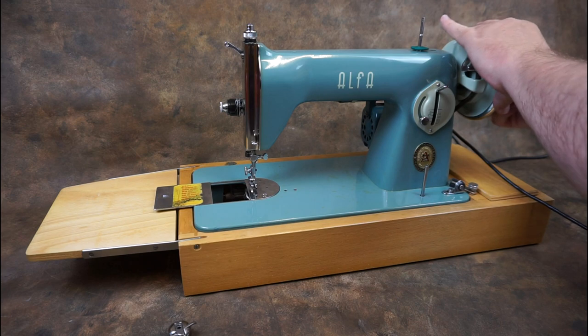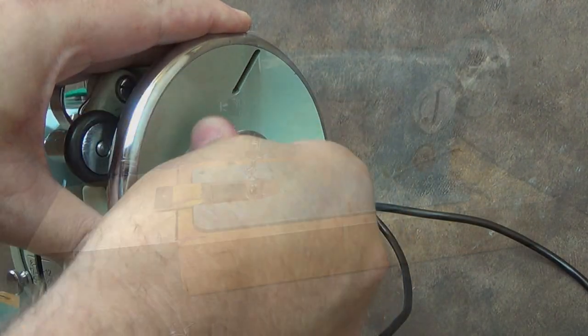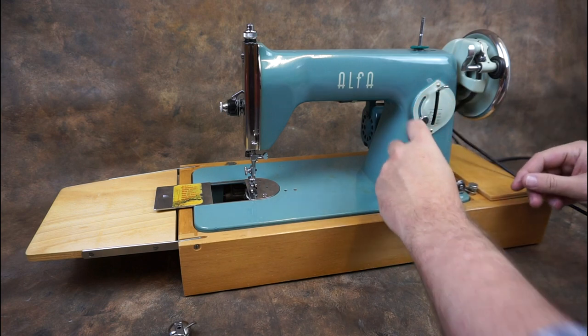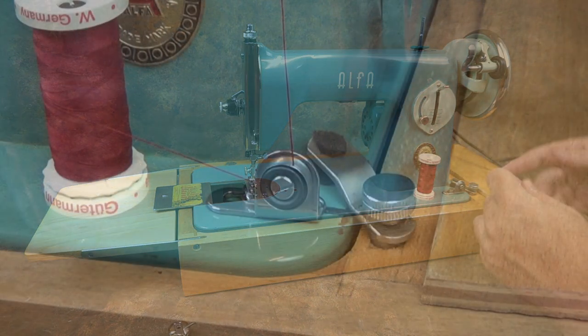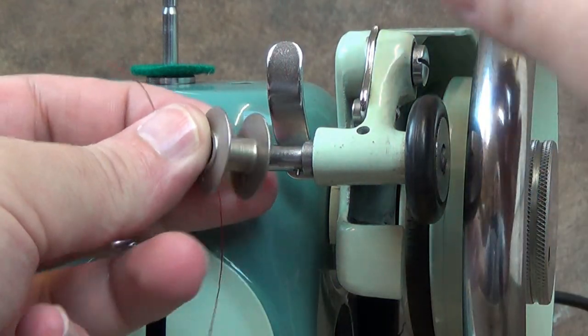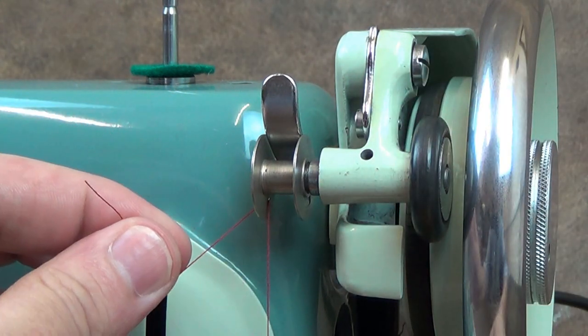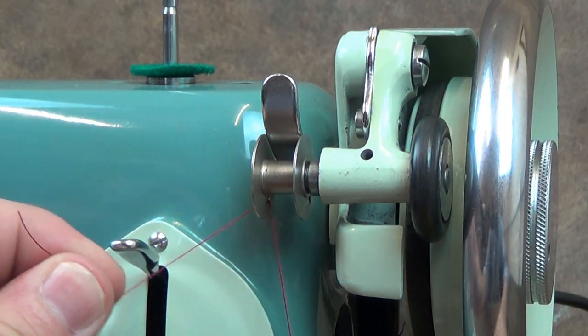To wind a bobbin, release the stop motion knob to stop the needle bar moving while winding the bobbin. Place a spool of thread on the lower thread pin and pass the thread around the guide and through the hole in the bobbin, threading from inside to out. Place the bobbin on the winder, ensuring that the pin on the spindle goes into the slot in the bobbin.